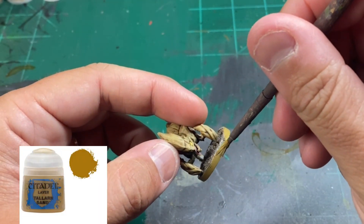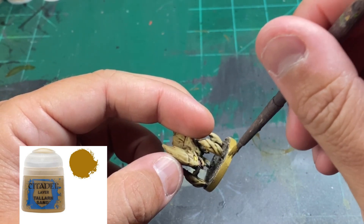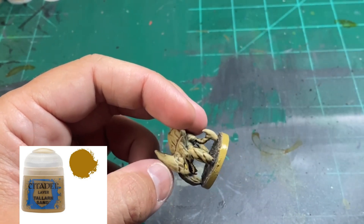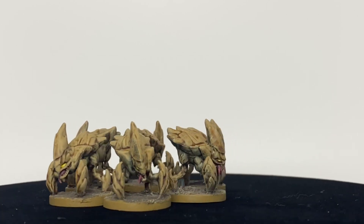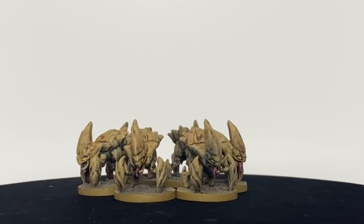For the rim of our base, we're going to use a little Tallarn Sand to give it that nice little sandy look. It almost looks like they're the Arachnids from Starship Troopers — if you know what I'm talking about, leave me a comment below. And that's it. Really quick, really easy, but it gets it on the table and it looks great for just the tabletop.